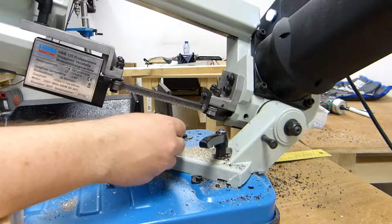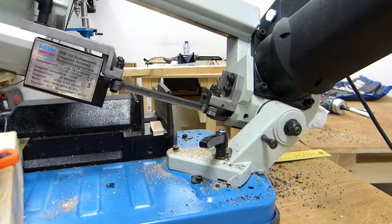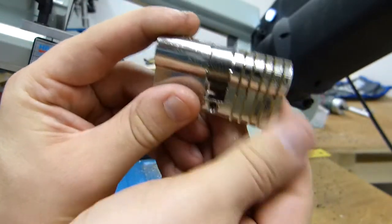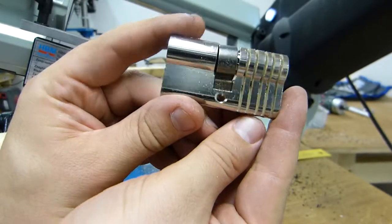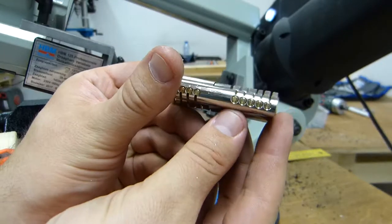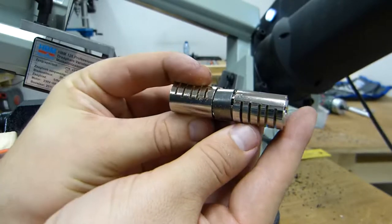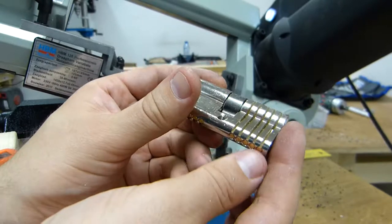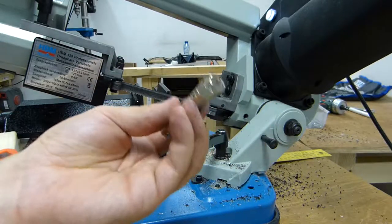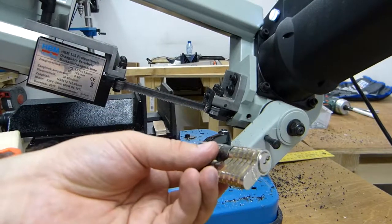Now we've finished. The lock is quite hot. This is a cutaway, done in just three, four minutes. It's not perfect, but I will get there. This is just an example — I just wanted to try this.